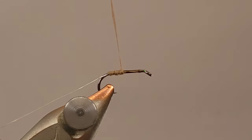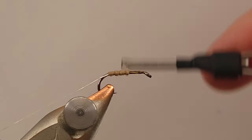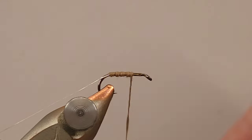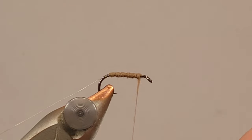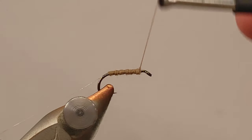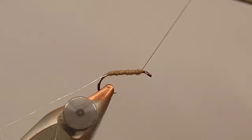I've got a little bit of a hump there in my body, but it doesn't really matter. With an elk hair caddis you don't really need to be super neat with the body — I'm just going to cover it with hackle anyway, so it doesn't really matter. It ended up being actually a pretty good amount of dubbing.